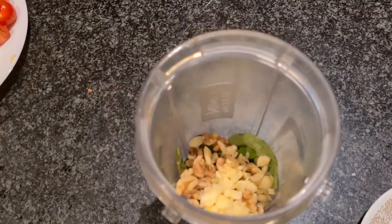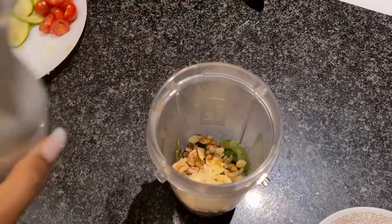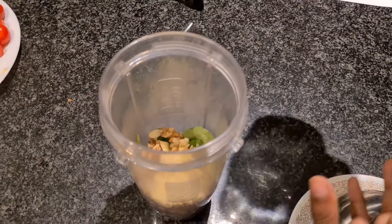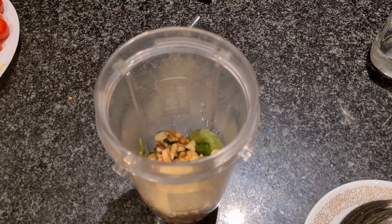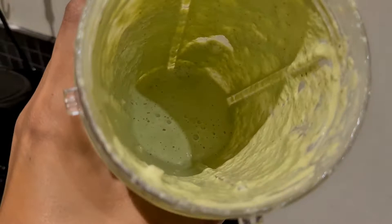Now we need to add some olive oil — that's it — and that's for the sauce. I'm just going to add some water, and now we're going to blend, blend, blend, blend.